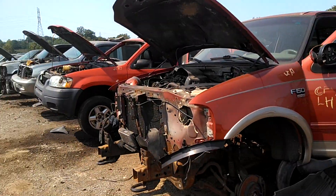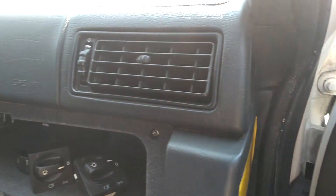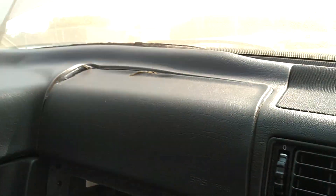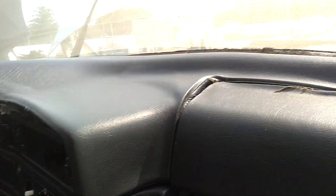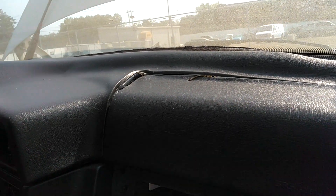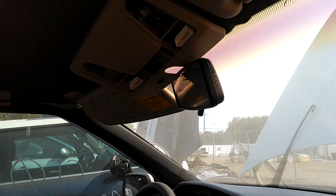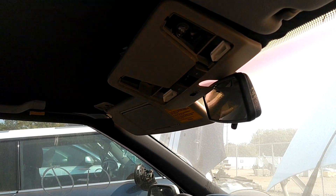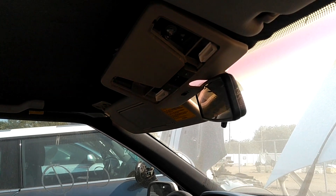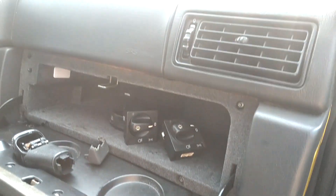Man, these people picked them cars apart — kind of hard to believe, but I believe it. Some numbskull came out here, took that instrument cluster and destroyed this dash pad in the process. Took those light covers off, destroyed the dome light. Some destructive folks out here, boy, I tell you.